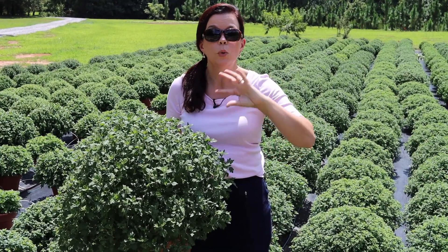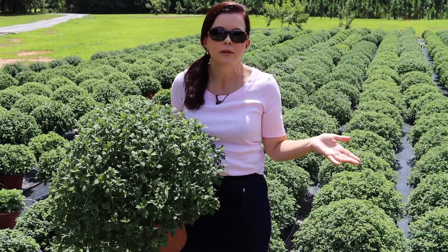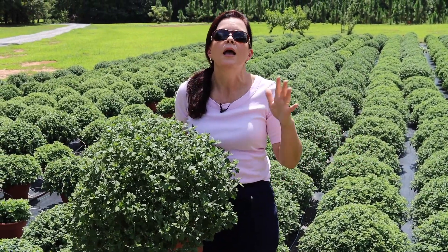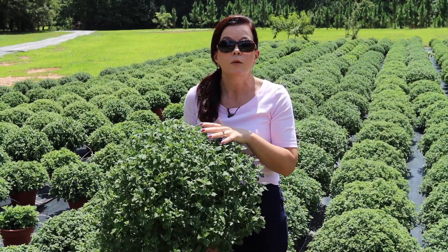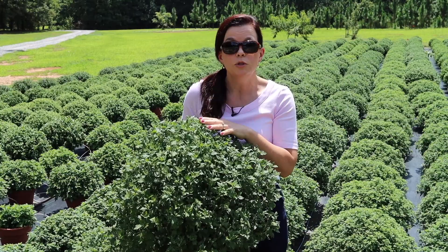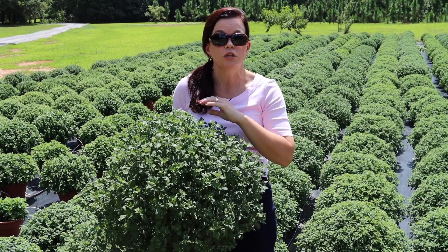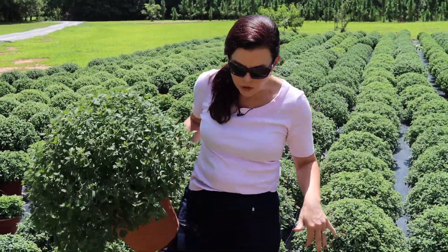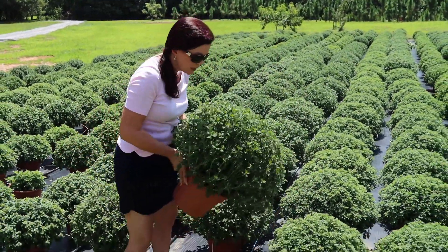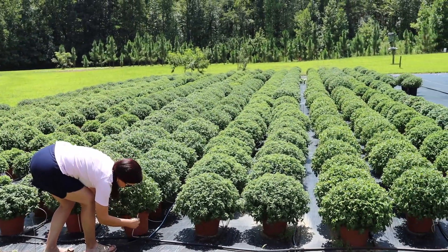Jerry does that because he wants to put the plant under some stress. When mums are under stress they will start to put out their buds. If you continue to apply heavy fertilizer, they will shoot out new growth that will go above those buds — that's how he controls when the mums will bloom. In the past we've had them go to bud way too early, like into July, because they were under stress. So he'll just dial back the fertilizer, they'll pop out new growth, and then they're fine.